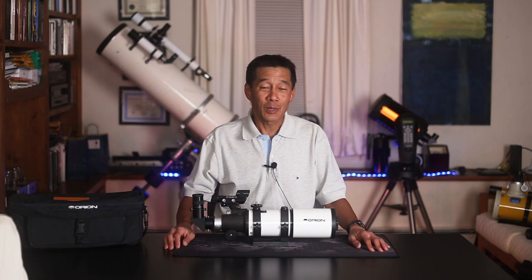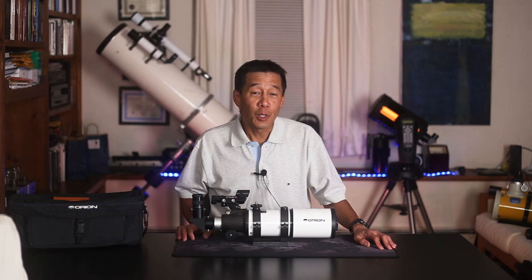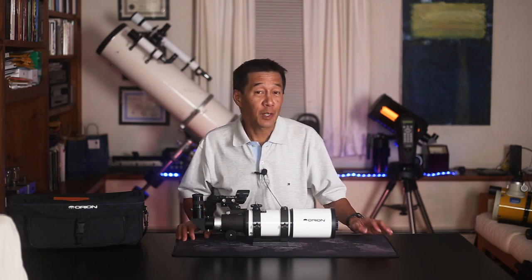If you're an old hand at this, just have me on in the background or something. If you're new to astronomy and you're just looking to get your feet wet and don't know where to start, you've come to the right place.